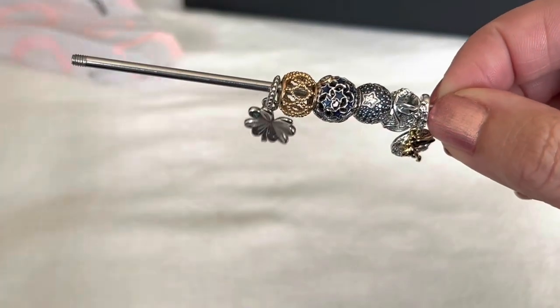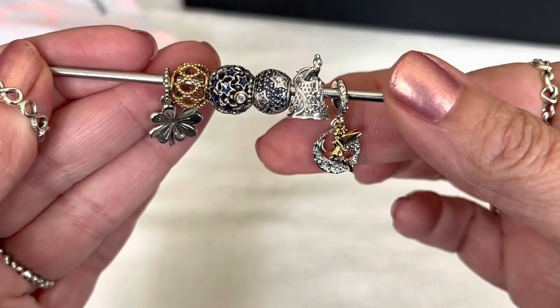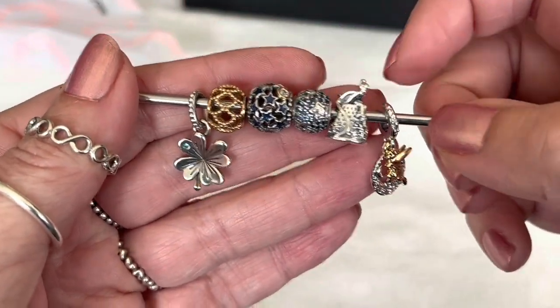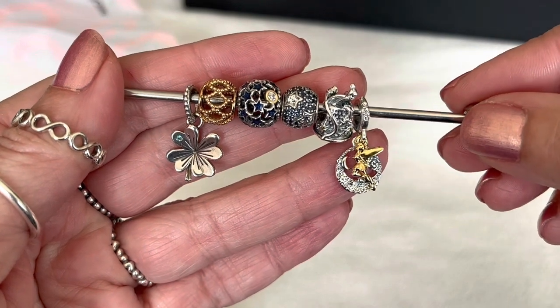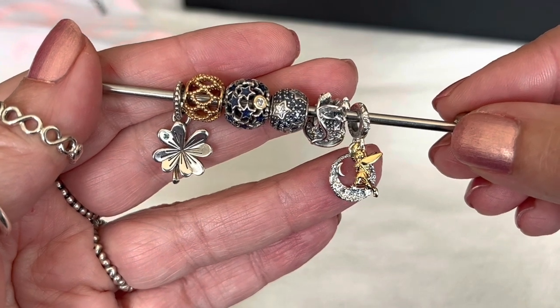So these are all the items I picked out: the ring, the little four-leaf clover dangle, and the two Tinkerbell charms. Leave me a comment below — let me know what you think about combining that celestial theme with Tinkerbell. Thank you so much for watching, everybody. I hope you enjoyed this quick unboxing video and I hope you're all doing well. Take care, bye-bye!